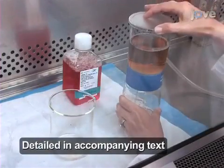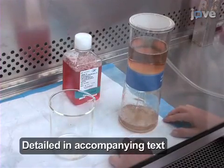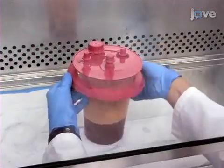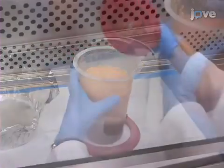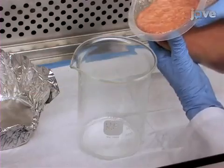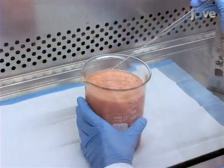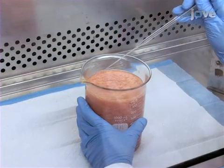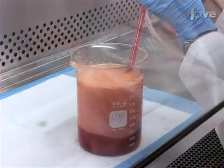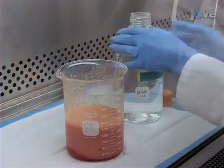Prior to the cell harvest, prepare sterile collagenase type 1A solution and sterile control medium. Collect the lipoaspirates in an aspiration container. Carefully decant the lipoaspirate into a sterile 1L glass beaker. When the lipoaspirate layers have separated by gravity, aspirate the top oil layer if present. Also remove the bottom infranatent. Assess the volume of the resulting adipose tissue layer.